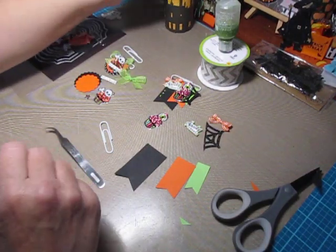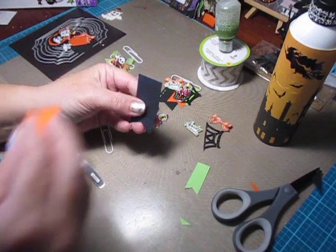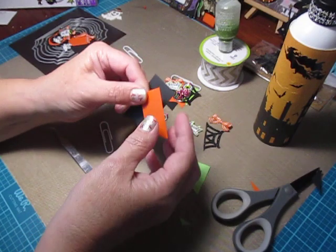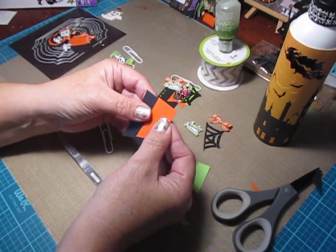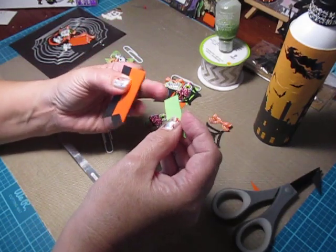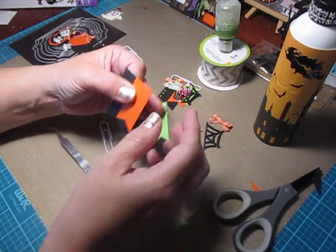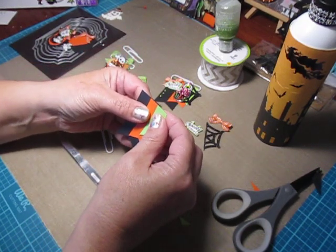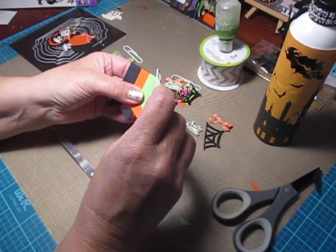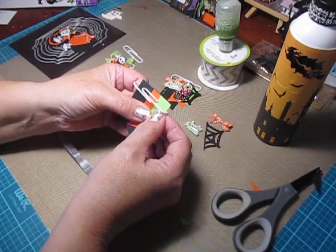Before you glue them together you want to make sure they're going to fit on your paperclip. So usually I aim this orange point to the center of the black piece of cardstock and then I do that again with this green banner point to the orange cardstock. And then I'm going to just slide it on here to make sure I left myself enough room, and I did.